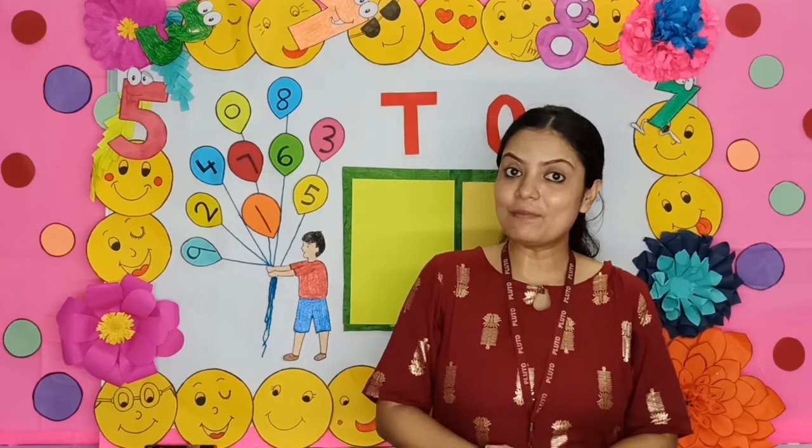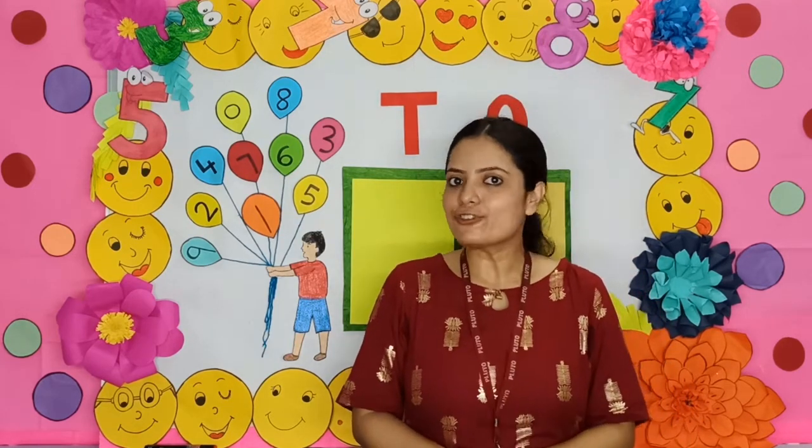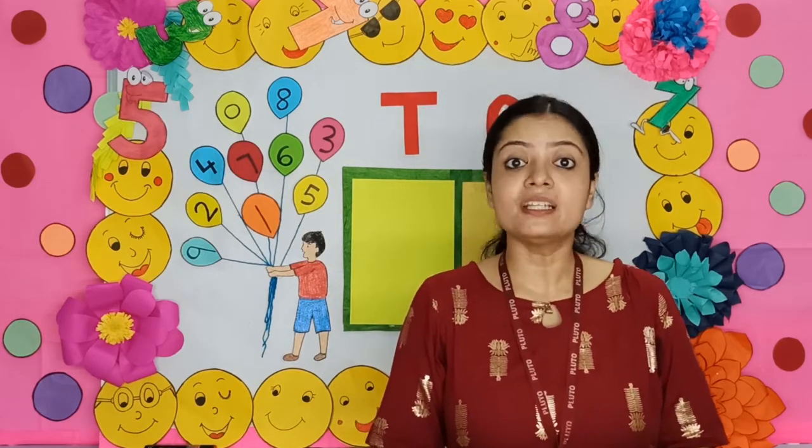Hello children. Welcome to my number land. Today we will introduce you to a new number — Number 38.